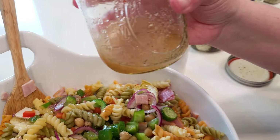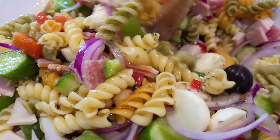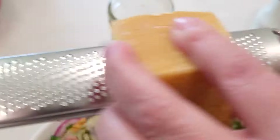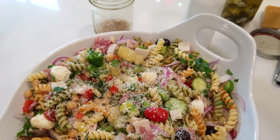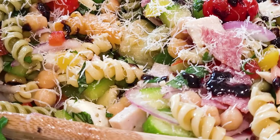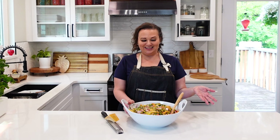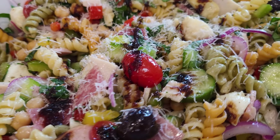If you don't use all the dressing you can save it for another salad. Some parm on top and my favorite thing — this balsamic glaze. This salad really ended up being a little bit of this, a little bit of that, and cleaning up things I had in the refrigerator that needed to be used up — and we made this great big gigantic bowl of salad.